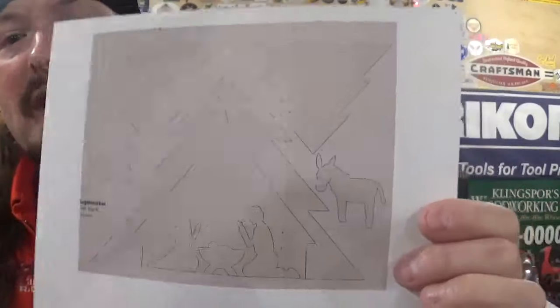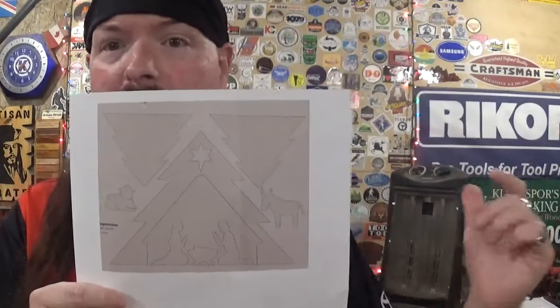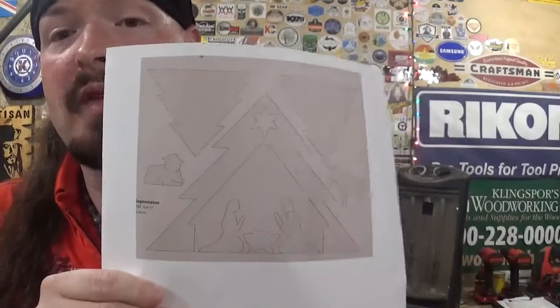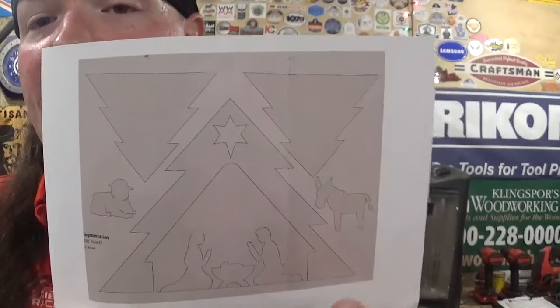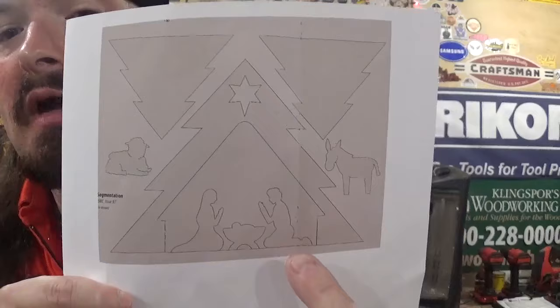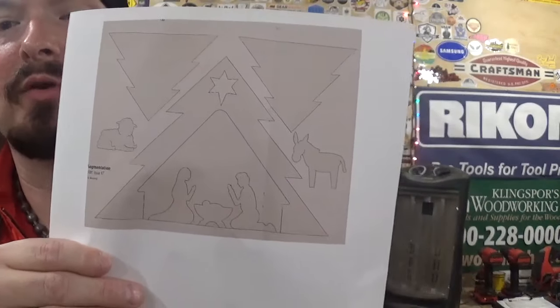It has very simple details, which I think would lend itself well to first-time scroll saw artists who are wanting to try the scroll saw. But you do have the powerful imagery — the star, a couple of trees, the nativity outlined in a classic Christmas tree shape. You have the lamb, the donkey, and of course Mary, Joseph, and Baby Jesus, the true meaning of the Christmas season.